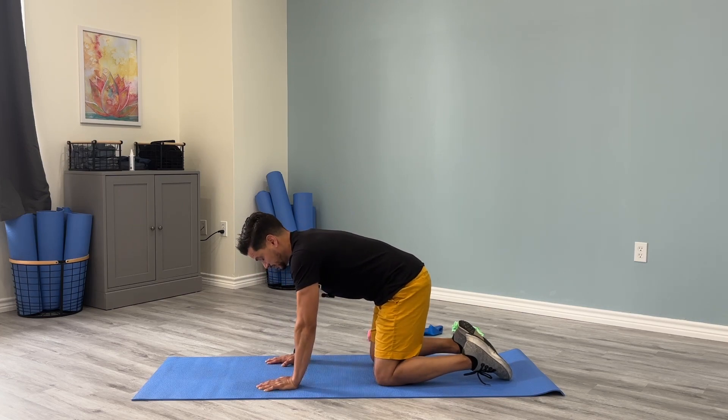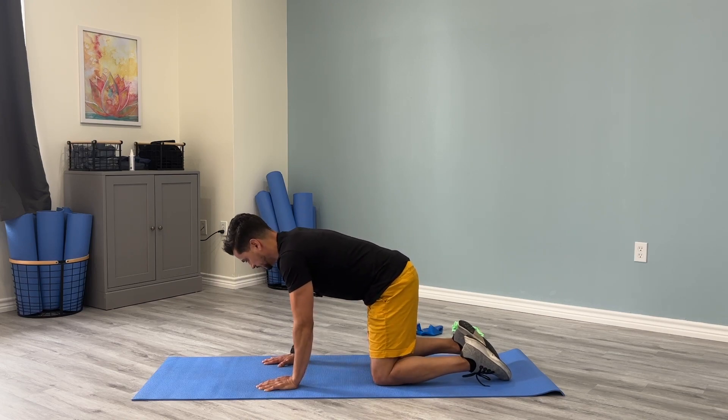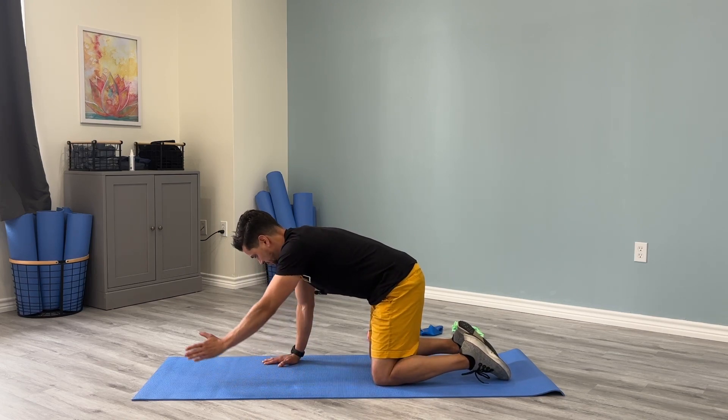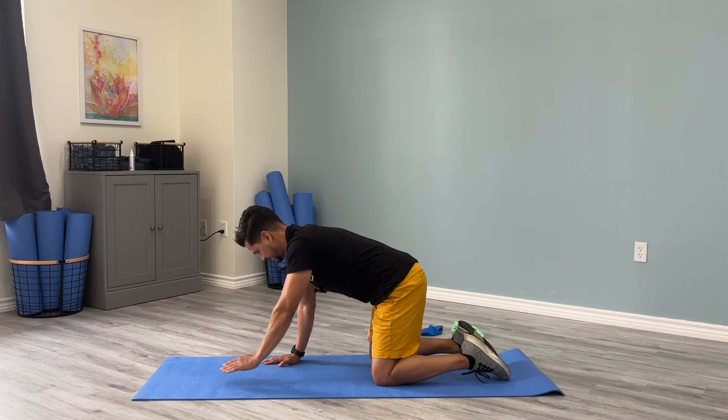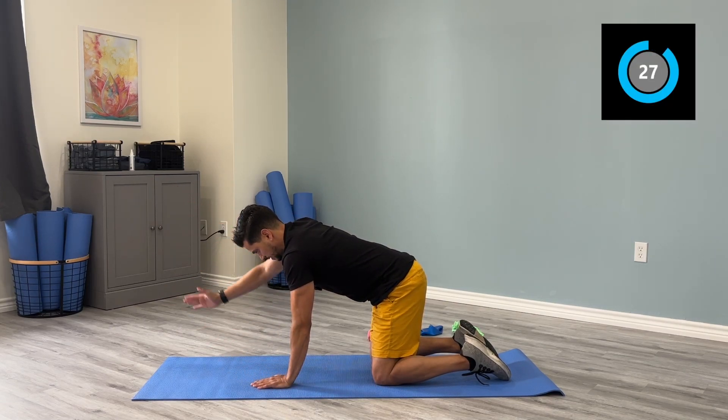Now we're going to try some arm raises on all fours — this might be a bit more challenging depending on your tolerance. Just raise one arm up and alternate nice and slow.